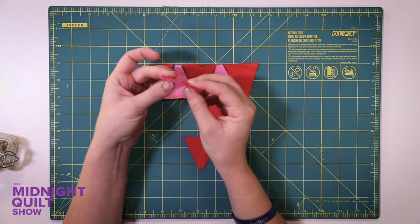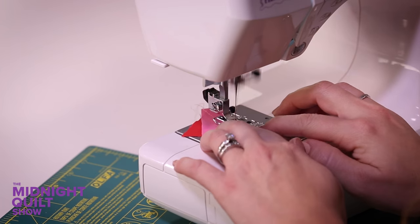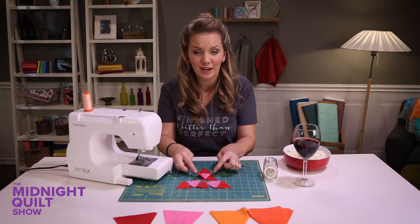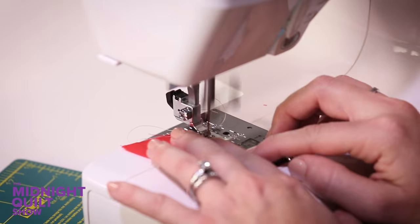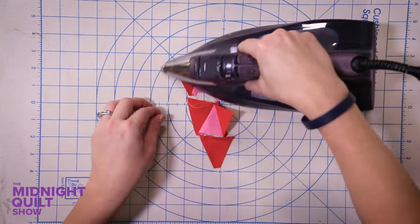I'm gonna put a little pin in it just to hold it in place so it doesn't get messed up. The first row is easy because there's no sewing. The second row is put together. I'll just finish up with these last little pieces and get this little block together, then give it a quick press before I sew those rows together.